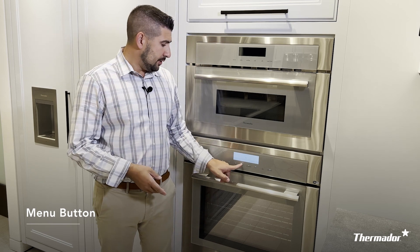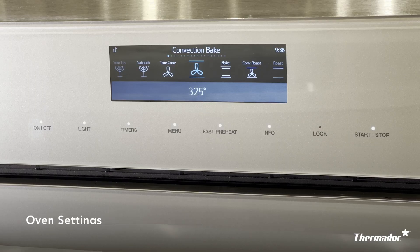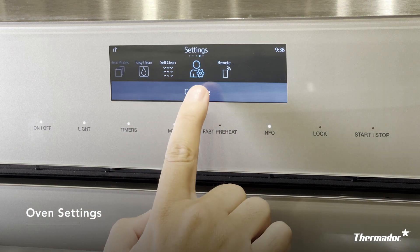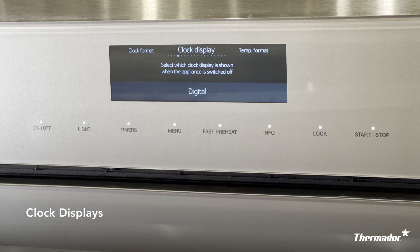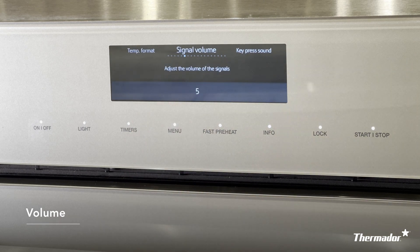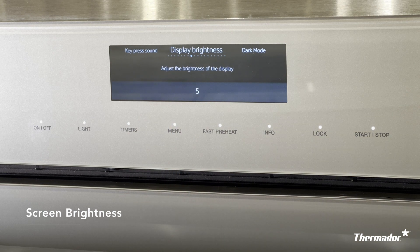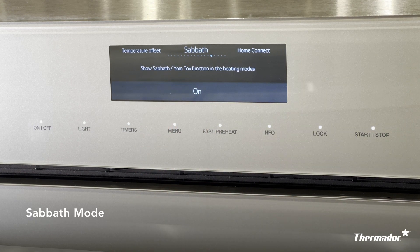The menu feature is where you'll be able to access all your heating, cooking, cleaning, and setting modes in your oven. When you select menu and then scroll to settings, this is where you can truly customize your Thermador oven. The first few options let you select the time, choose your language, and set your clock display and format. You also have the option of increasing or decreasing the volume and sounds — one is off, five is the highest volume. You can also increase or decrease the brightness of the screen — one is the dimmest and five is the brightest. If you and your family observe the Sabbath, this is also where you can turn on and off your Sabbath mode.